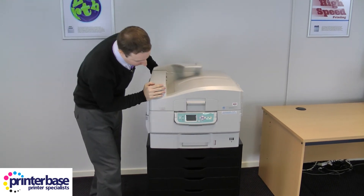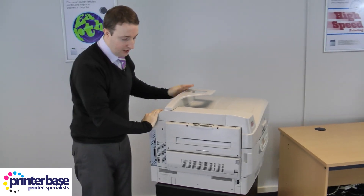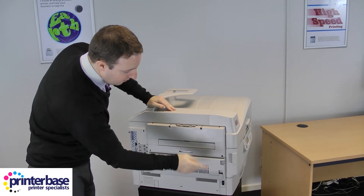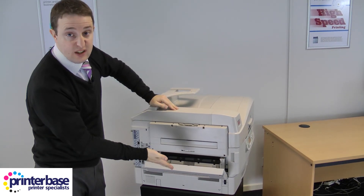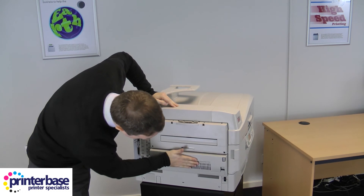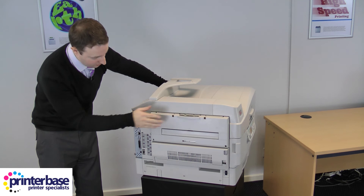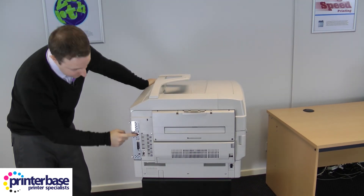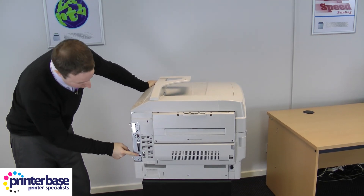We've talked about everything at the front of the machine, so let's look at the other side. There's the output here, and a panel underneath that again gives you access to the paper path. You've also got the power switch here and the connections, which is very important — we've got gigabit Ethernet, parallel (which is quite unusual to see on machines nowadays), and USB.